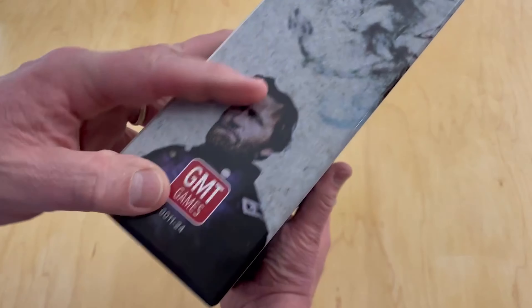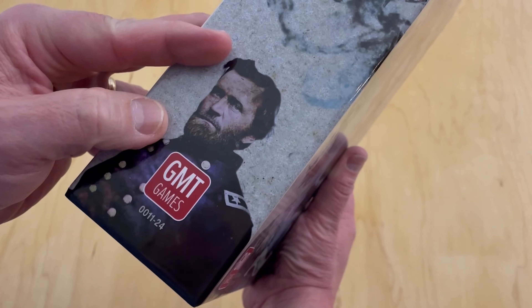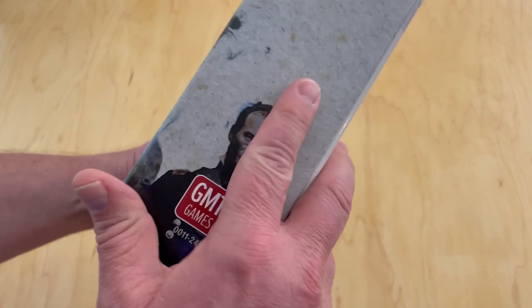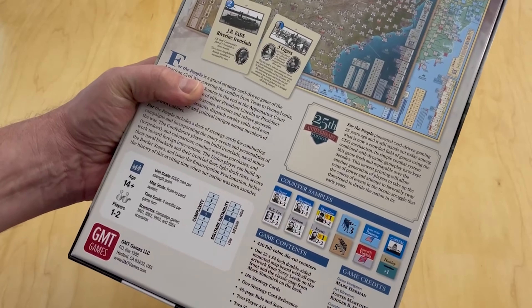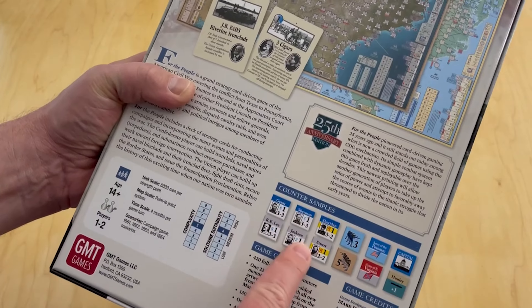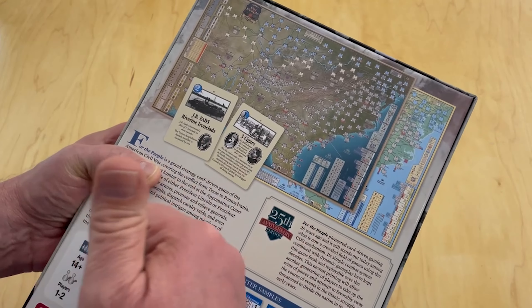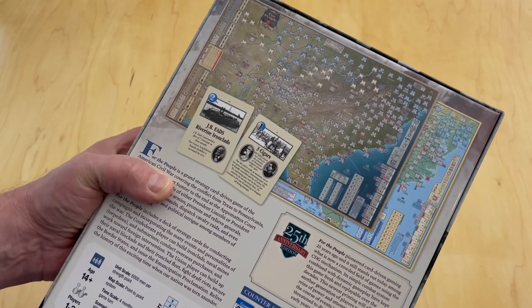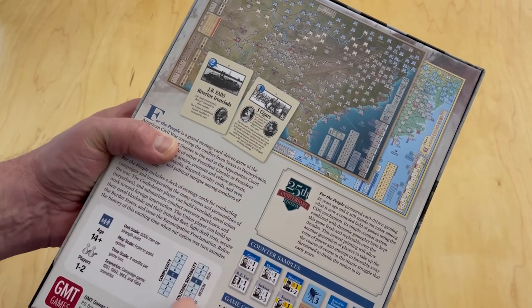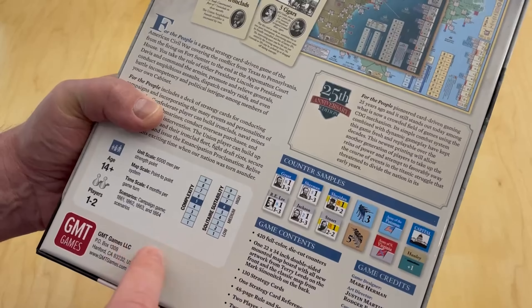You've got Lincoln on the front, obviously you have my namesake Ulysses S. Grant on that spine, and then William Tecumseh Sherman there. Always cool. Here's a look at the back of the box. You can see some of the counters and the board — it's huge, it's new. This edition incorporated all the errata but also redesigned the artwork of the map, board, and the box cover itself.